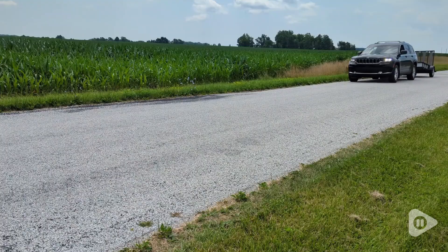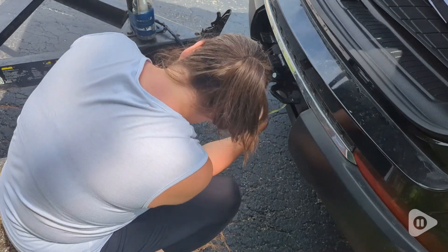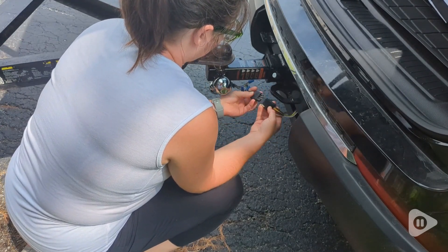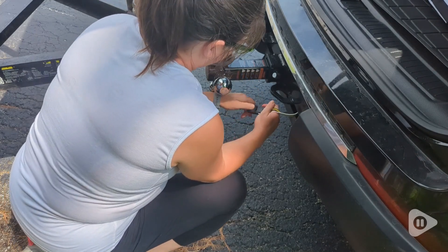Hi, it's Hannah with WTI. This is our Jeep Grand Cherokee L, and we recently installed a hitch receiver, and we also wanted to haul a trailer, which means we needed a wiring harness. So we installed this wiring harness by Kurt, and I have to say I am very happy with it.